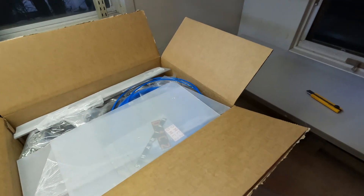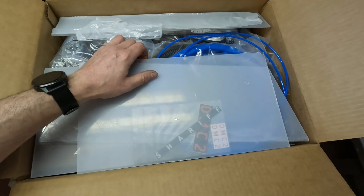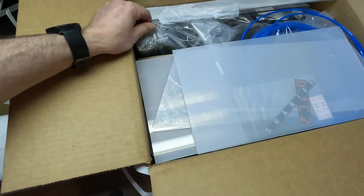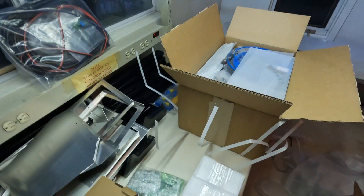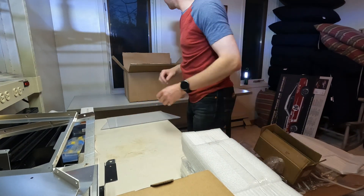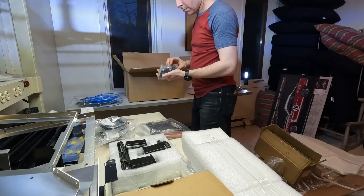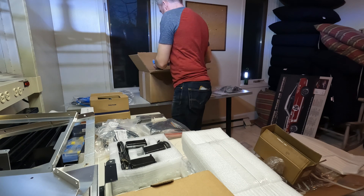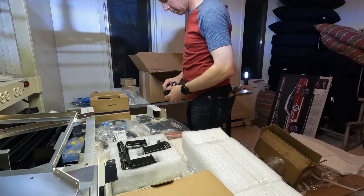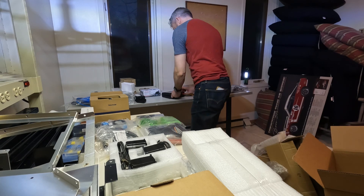Onto the last box. Just make sure you don't cut — you've got some lines right here and you don't want to nick them with your knife. I'll pull everything out of here. This looks like it's got hardware in it.